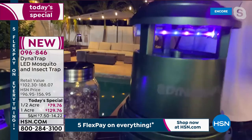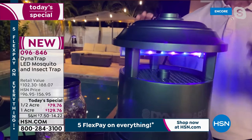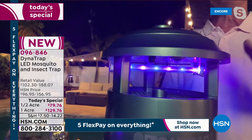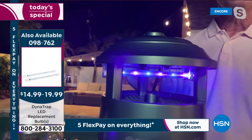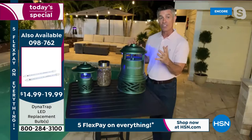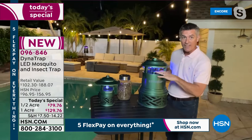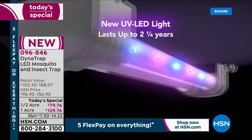There are a couple of different ways this works. First, the UV LED bulb — scientifically developed to a specific temperature color that brings in flying insects better than ever before. The bulb also heats up a plate underneath, producing carbon dioxide, just like our breath, which is what brings mosquitoes toward us. As they get close to the unit, a fan draws them down and traps them in the collection basket, where they remain.